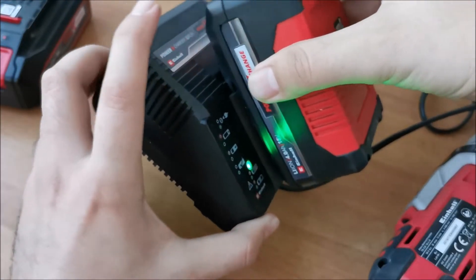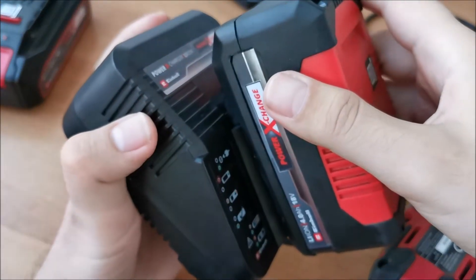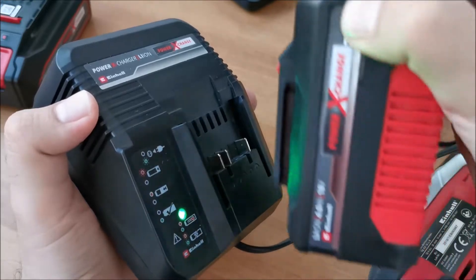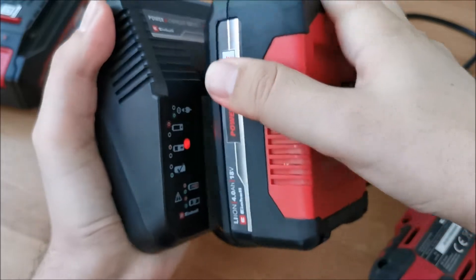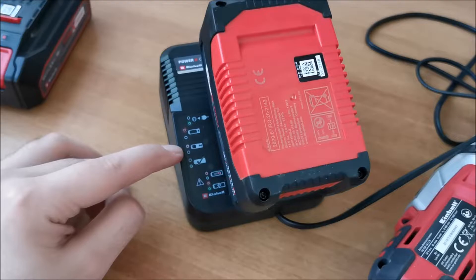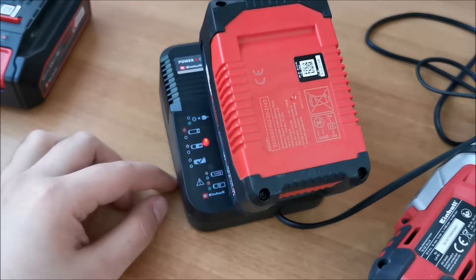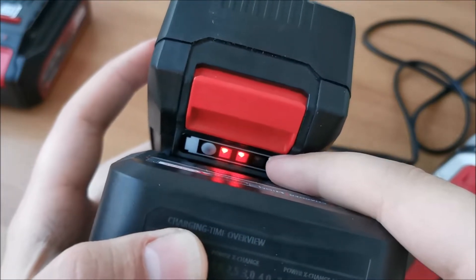Let's slide this battery in — it slides in like it does in the tool. I don't think it locks like it does in the tool. Yeah, it does not lock. So you don't need to push a button to get it out — you just pull it and wiggle it, because it's quite stuck in there when it's all the way in. And as you can see, it's charging. At this point we'll wait. The battery is also showing you the state of charge.